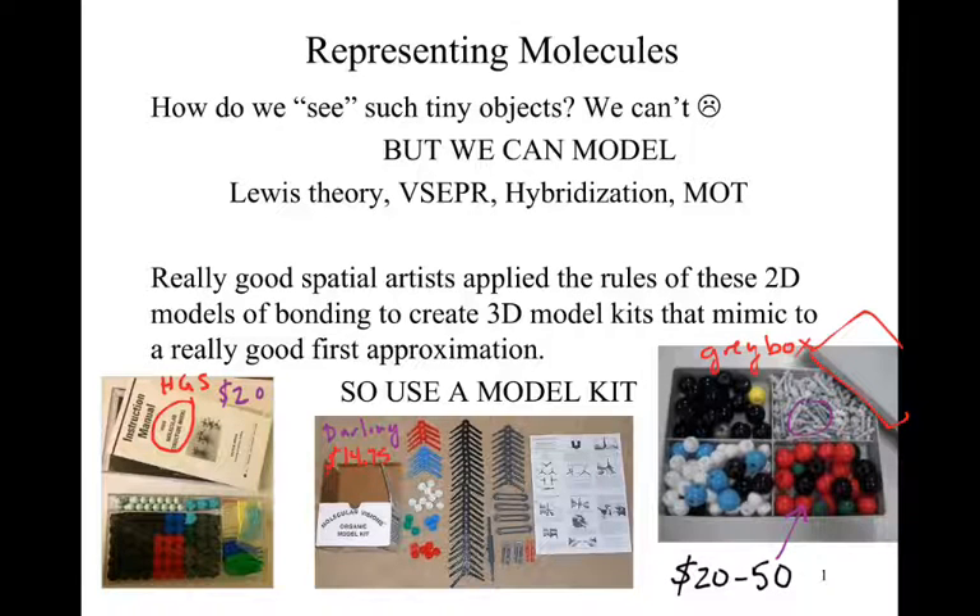The Gray Box Kit usually retails up at $50, and the last time I checked, one bookstore was trying to sell it for $70 or $80. While more durable, most students won't need to spend that amount. I still argue that the Darling model is the best — cheap, and still does all the same functionality. Just realize it will fall apart on you if you push it to the limits.